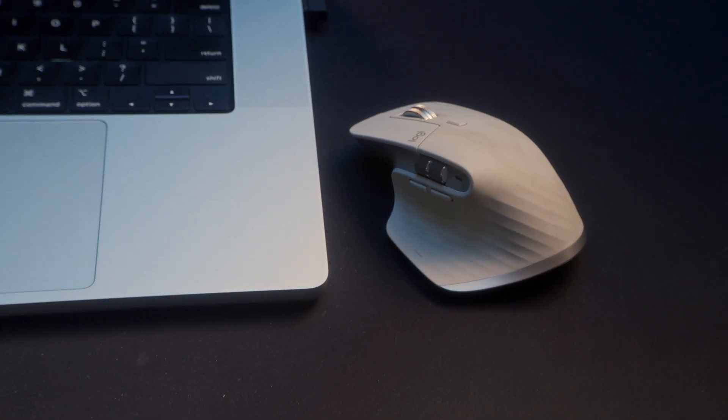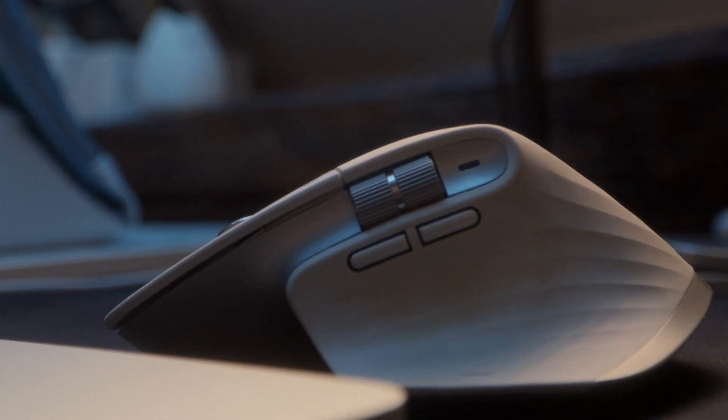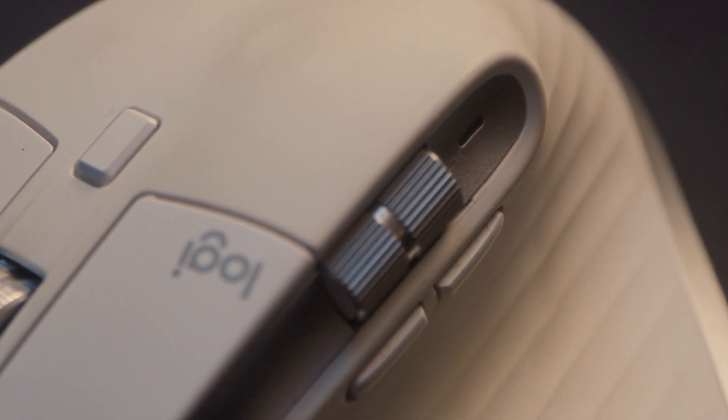This is the Logitech MX Master 3S. I know they just launched the MX Master 4, but I don't have it — if Logitech wants me to review it, just DM me. I was sold on the horizontal scroll wheel. Turns out it's not really the best feature of this mouse — it's fine, fun to use, but I thought I'd use it on an editing timeline to scroll left and right while the regular wheel goes up and down. The sensitivity wasn't quite enough for that.